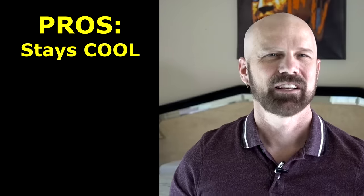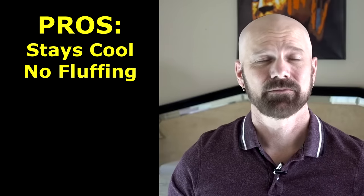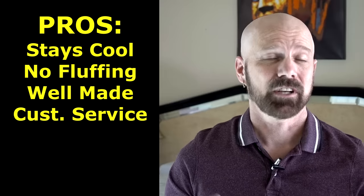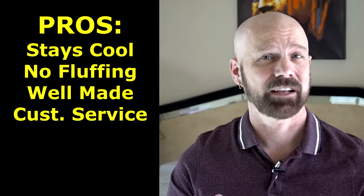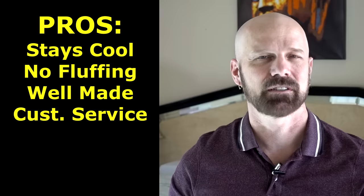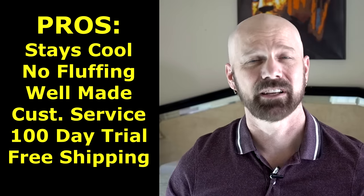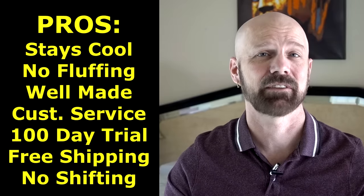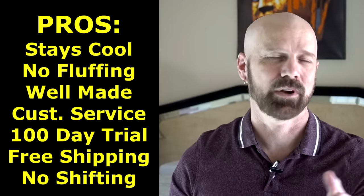My pros would be that it actually does stay cool and it doesn't require any fluffing. The Purple Pillow is pretty well made and the customer service was responsive — they offered to send me a new one if I couldn't get the smell out. They also have a 100-day satisfaction guarantee and free shipping. Because it's so heavy, it doesn't really shift around at night while you're sleeping.